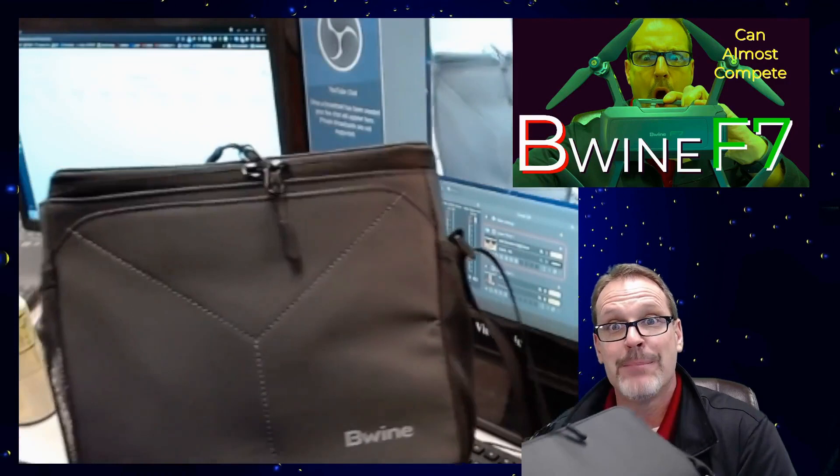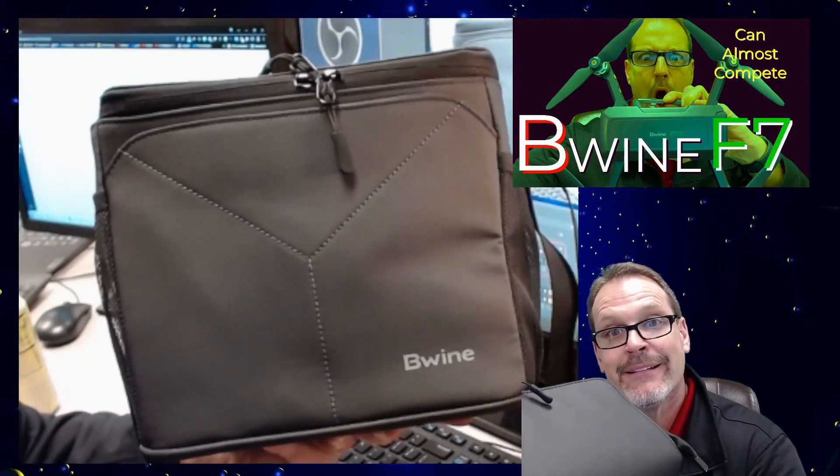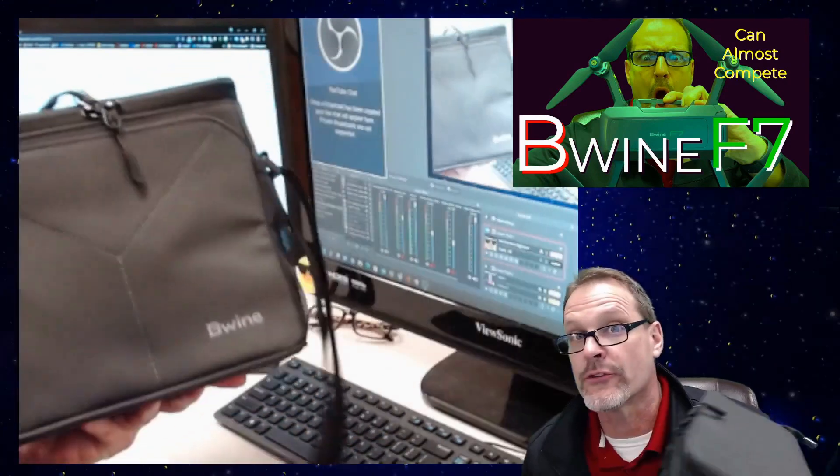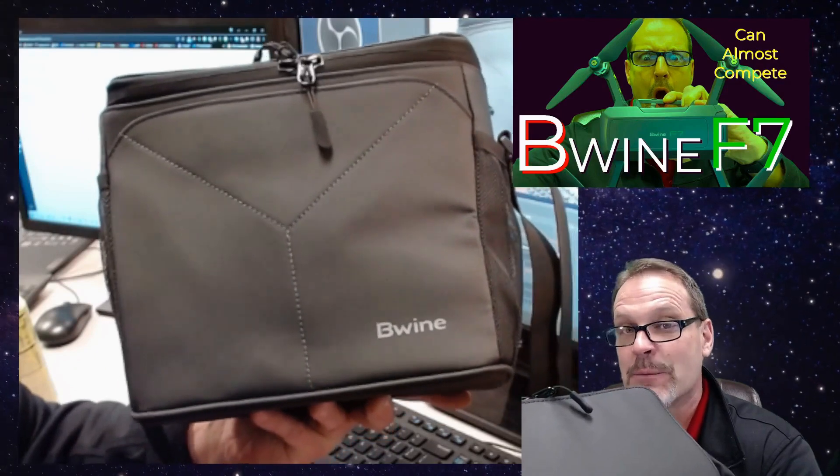Hey, this is Dad Random and this is the Beewine F7, possibly the best bag that you can buy — with a drone in it. Beewine F7, is it good enough to compete?